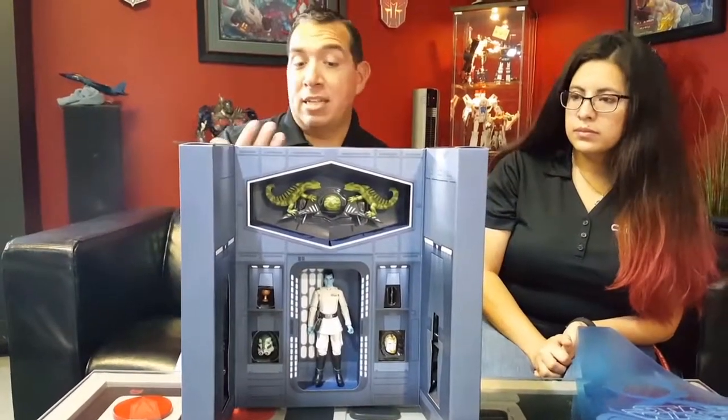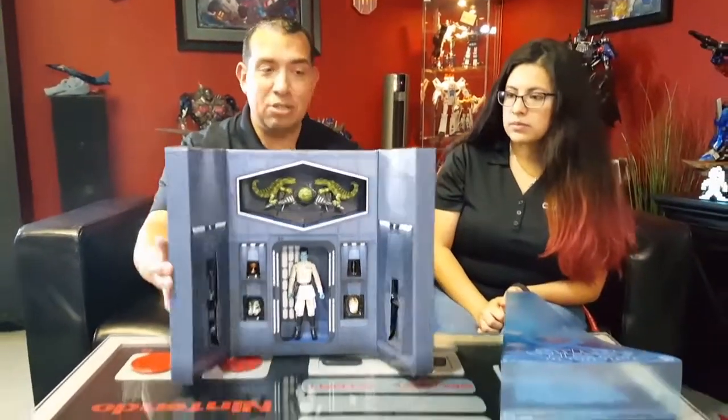Either you have him sitting in his throne or standing in that commanding pose. I love the figure — it looks great, it's got a great sculpt to it. I like the accessories and the overall presentation.